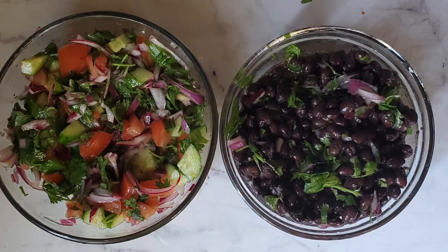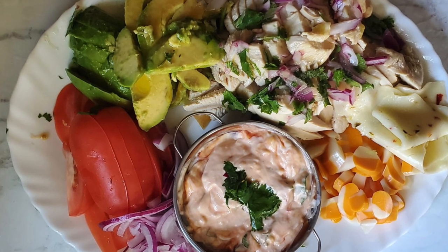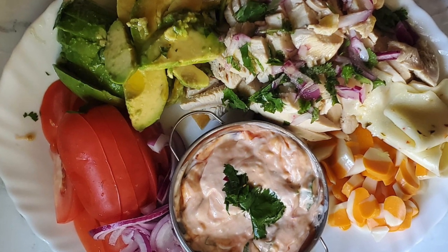I have a side bean salad — it's basically lemon, salt, cilantro, and the beans. Then I have another side salad which is onion, tomato, cucumber, cilantro, lemon, salt, and olive oil. And then I have my sauce which is just sriracha mayo and ketchup.